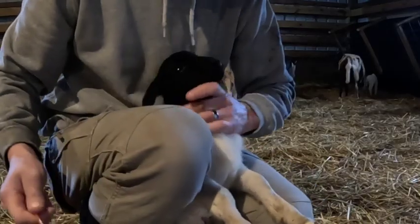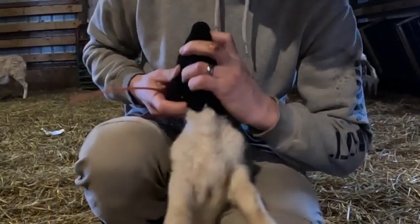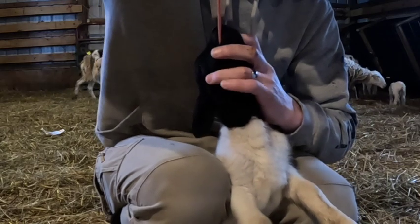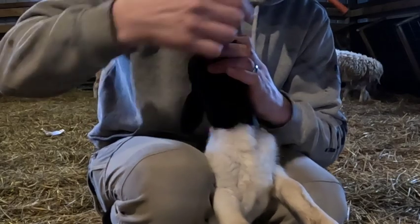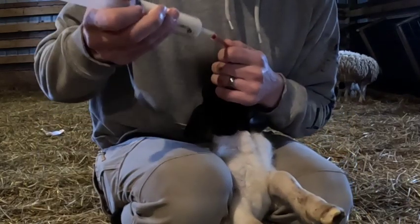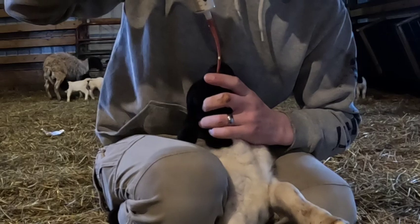What you want to do is get the lamb as straight up and down as much as you can, put one finger in the mouth, straighten the head up so the throat is as straight as possible, then kind of go to the right and down. You can see it going down through there — down about that far. There's a little gurgling sound, a signature gurgling sound, and then we give them the milk colostrum straight into their belly.